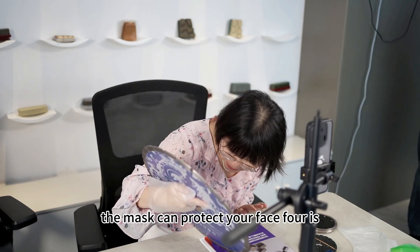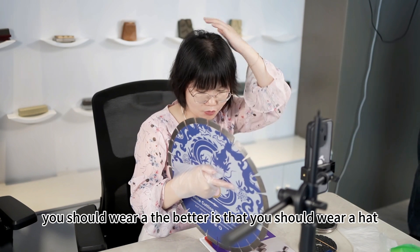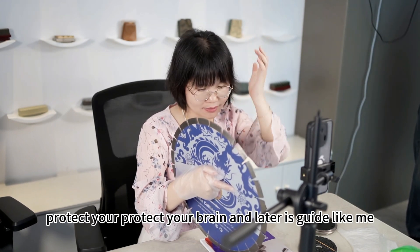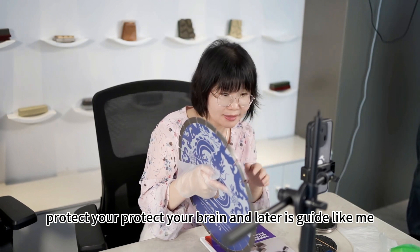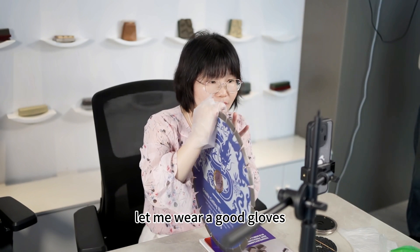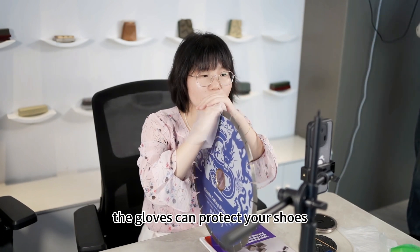The fourth is, you should wear — the best is that you should wear the hard hat to protect your brain. And the fifth one is that you should wear a good gloves — the gloves can protect your hands.